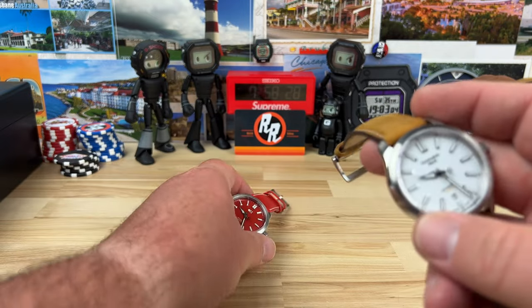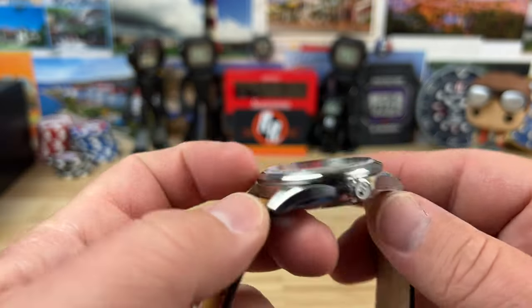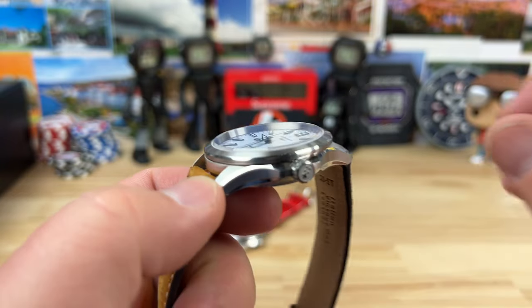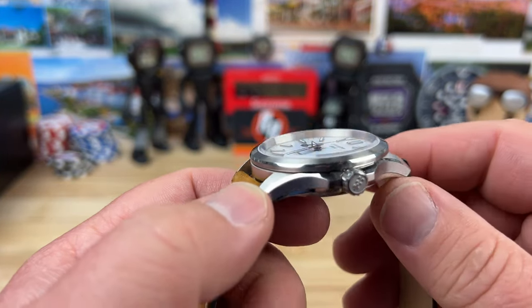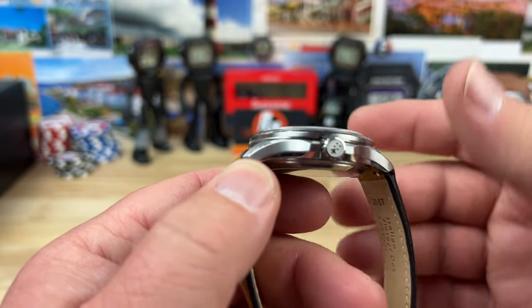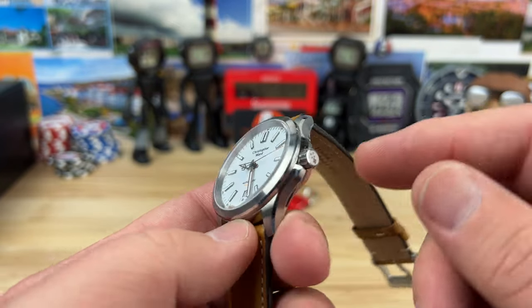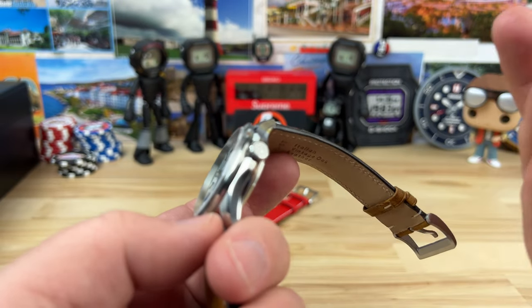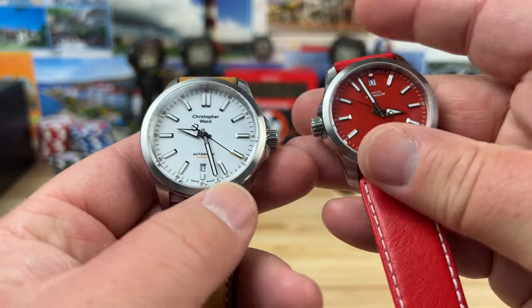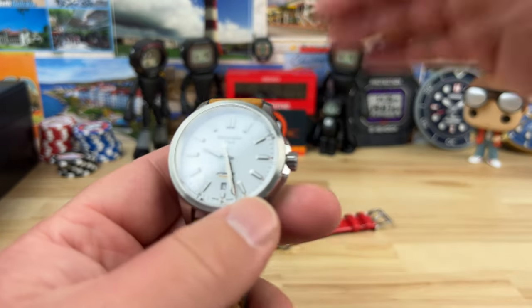Now let's talk about the 39 millimeter. It is, you guessed it, 39 millimeter by 46 lug to lug — still pretty short on the lug to lug. Quite frankly, a little too short for me personally, but I think it's going to work for a lot of wrists. It's only 11.5 millimeter thick, so really close in size proportion. 20 millimeter lug width — kind of the same. The crown measures 6.4, though it's probably the same crown; might just be my calipers.